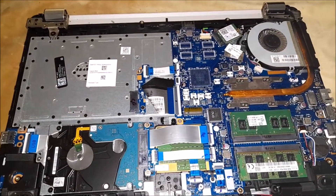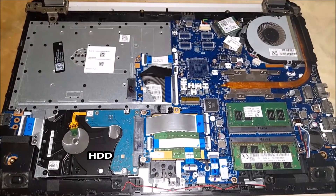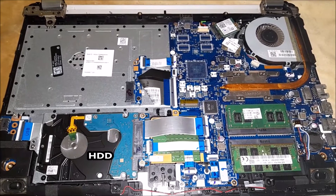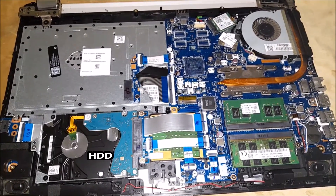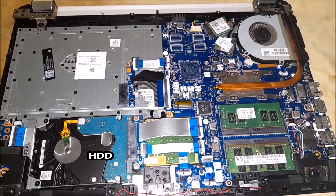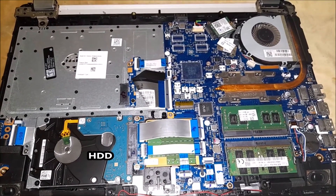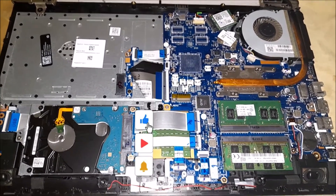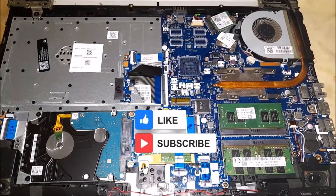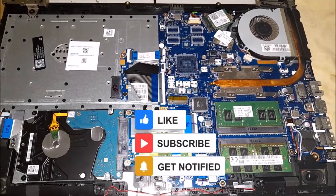When your laptop needs an upgrade or replacement for HDD or SSD, you can replace the hard drive yourself; otherwise contact your HP service center. Replacing the hard drive yourself is not very difficult. You can replace or upgrade from a 500GB HDD or SSD up to 1TB.